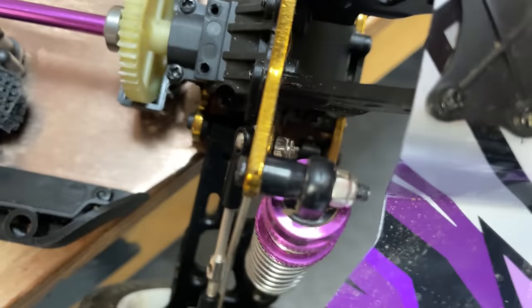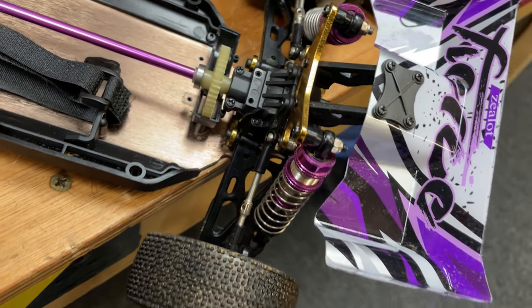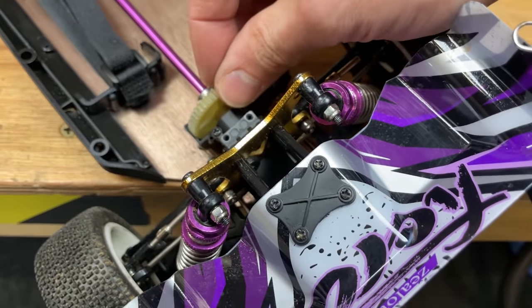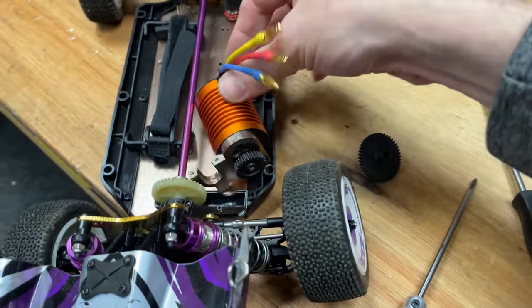Not really sure how that's held on there — by the looks of it it's just a push fit, but for some reason it won't pull off. So I think we're just gonna leave the plastic spur gear in here for now. It'll probably be alright — it's gonna make the gears run a bit quieter. That's what I'm gonna tell myself anyway.